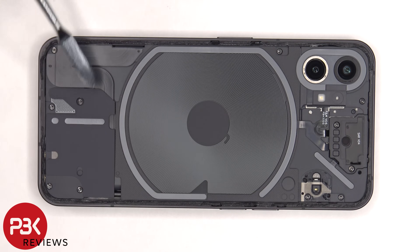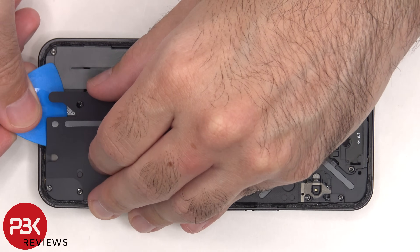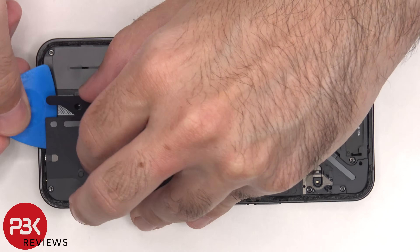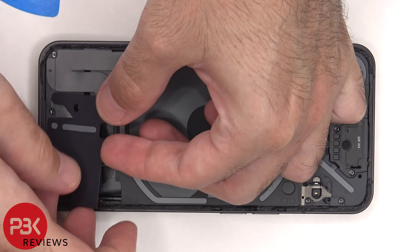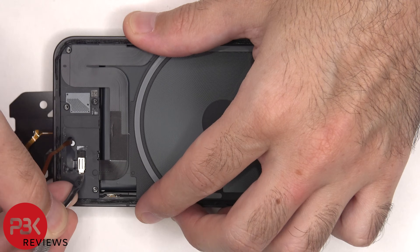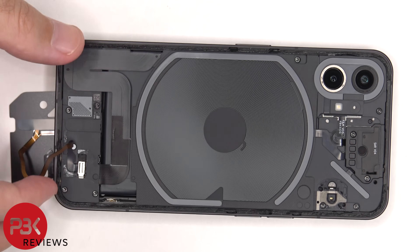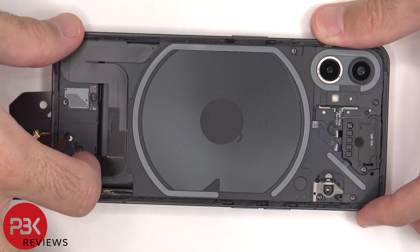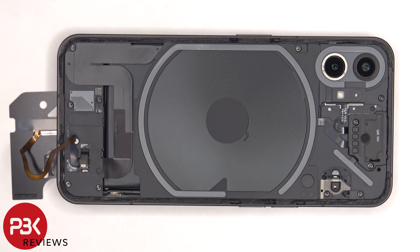On this bottom cover there's a flex cable attached to the subboard for the LED lights, so be careful when you're peeling it off that you don't tear the cable. Once that metal cover over the connector is lifted up, we can disconnect the flex cable.